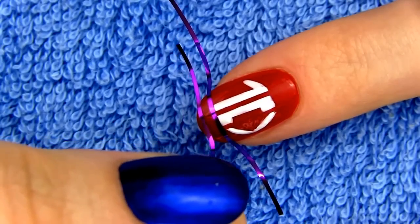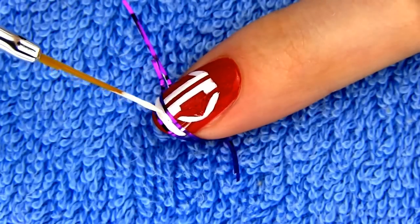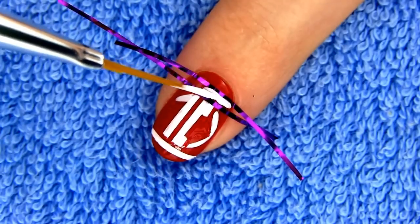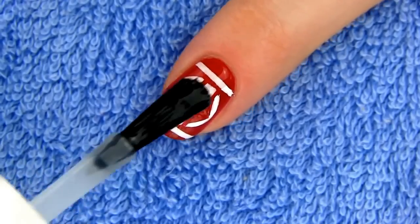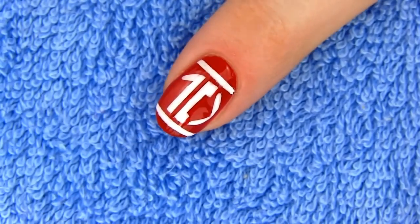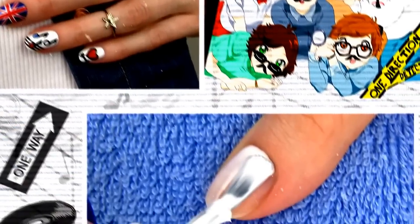Working with tape is a bit more time consuming, but it's well worth it because my striper skills are not that good. Apply a layer of fast drying top coat to seal and protect your work of art. And here's our complete 1D design — pretty epic, right? So let's direct ourselves to the next design.